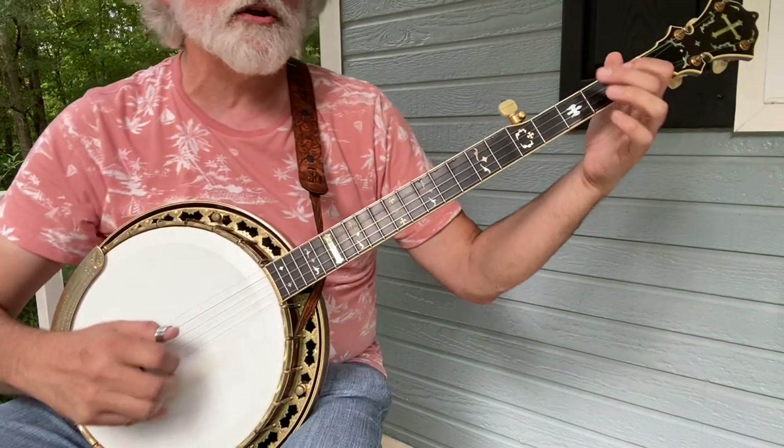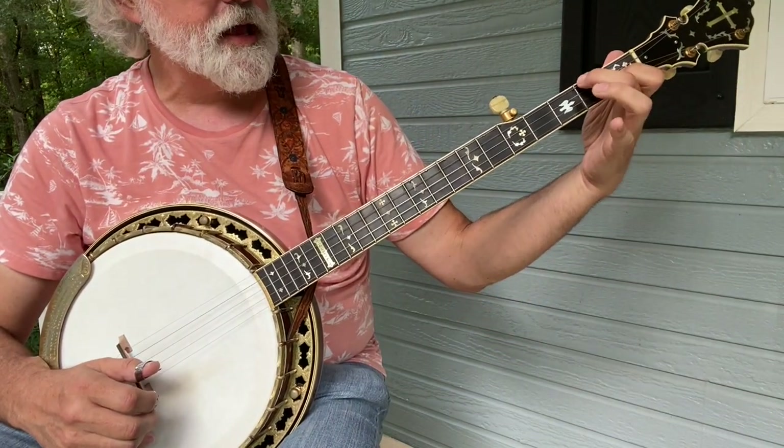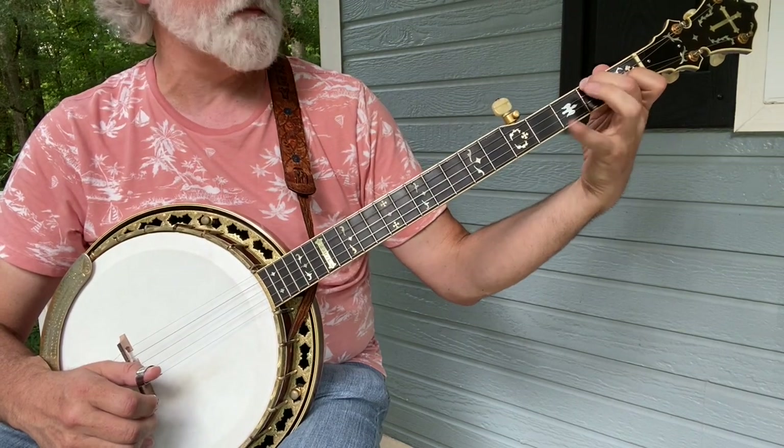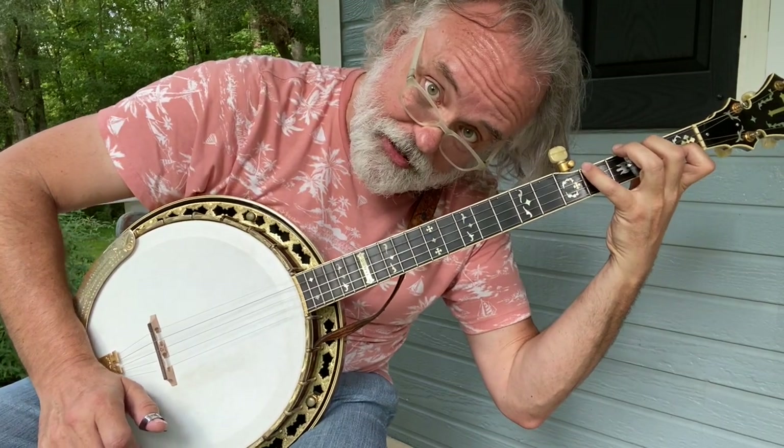And then we're going to go to a C chord, but we're only going to hold partial — we're going to hold our index and our middle finger because we're going to stretch with our pinky. I know it's a big stretch.